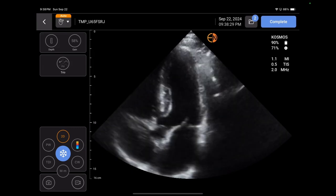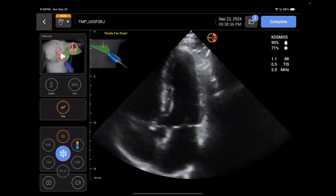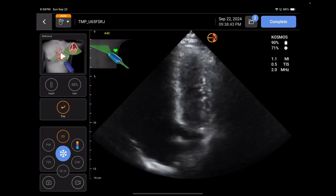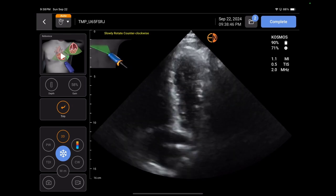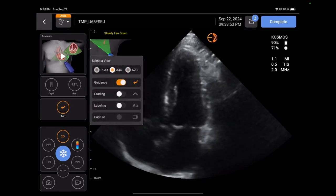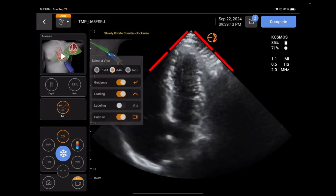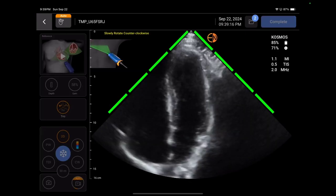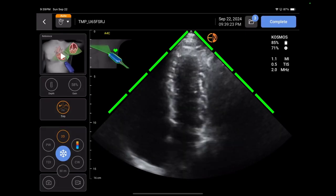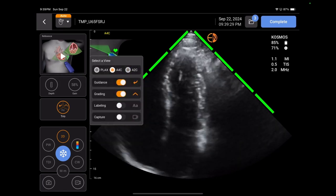You have the trio button here just like before, but you change it to the apical four. You turn on the guidance and it tells you what to do. Now I already have a great view — it says I'm in a five chamber view, so it tells me to fan down a little bit. The heart comes up, and as I had a good view, it says great view. If we turn on the grading, it can grade here — there's my four chamber and it says it's great. Then it can auto capture once I get a good image. You heard the little bing of it auto capturing after I got a good image — it didn't even have to wait. As soon as I got a good image, it auto captured. That AI feature is really cool.